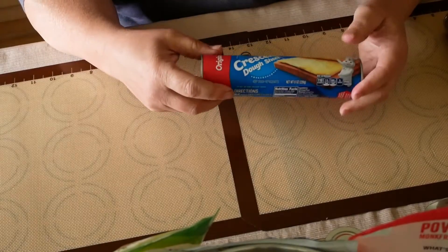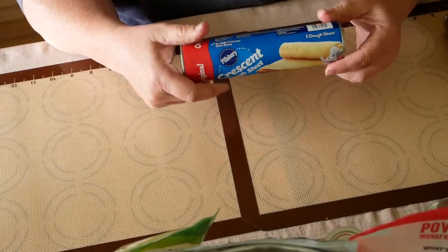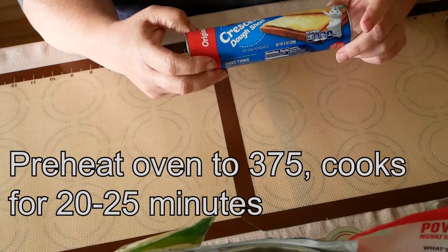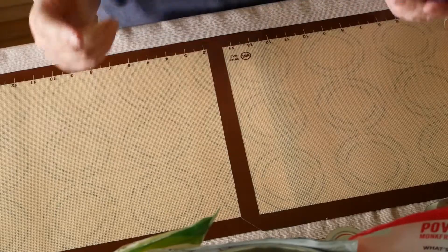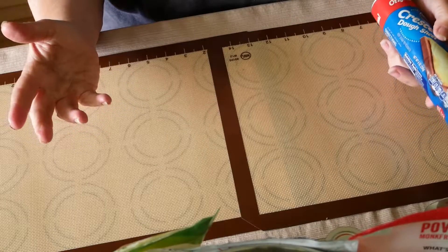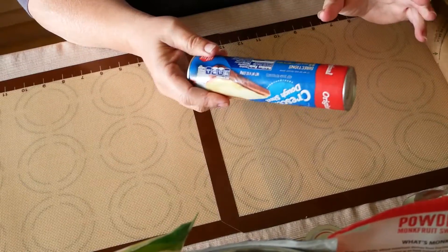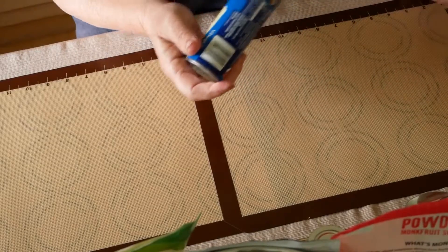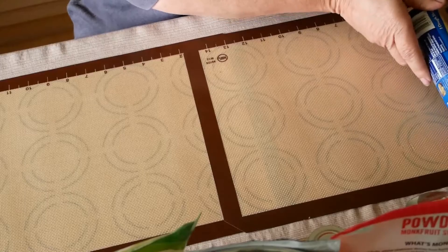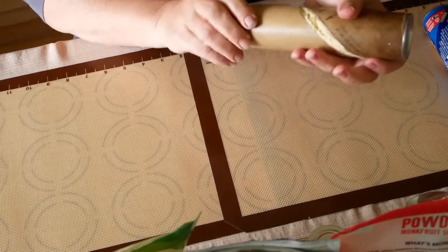Today we are going to be making the world's easiest cinnamon rolls. It's a way for you to make a sugar-free cinnamon roll — you can do it either sugar-free or full sugar, whatever your desire is. We start with a crescent dough sheet; Pillsbury makes these. They also make a pastry sheet that isn't crescents. Pretty much year-round you can find these crescent dough sheets. I use anywhere from two to four containers depending on how big I want my cinnamon rolls. We're just going to do an average-sized cinnamon roll today, so we're going to use just two.